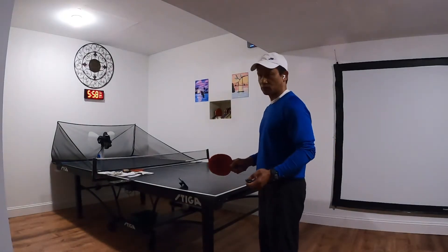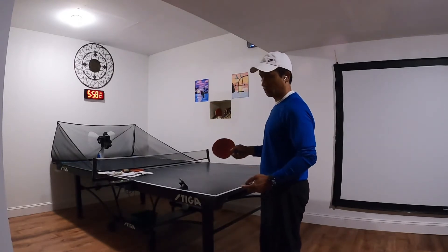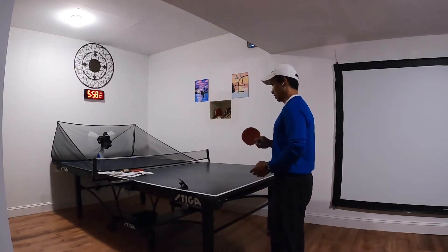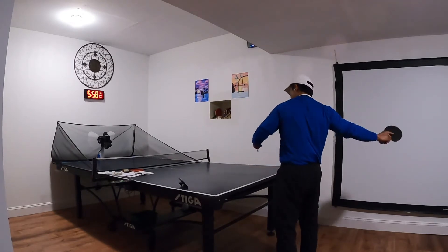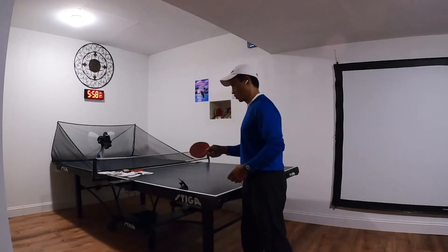Hey guys, welcome back to my Ping Pong 101. This session, which is session number one or training number one, I'm going to hit it full forehand, and there is no spin whatsoever.